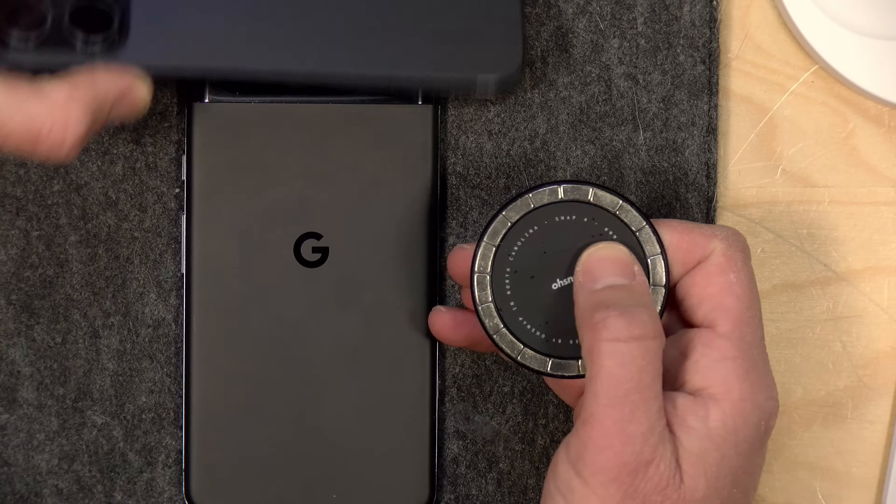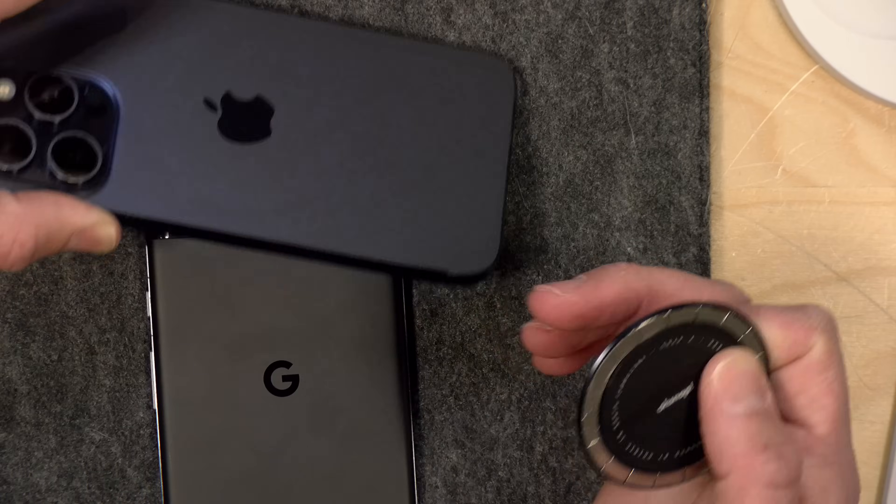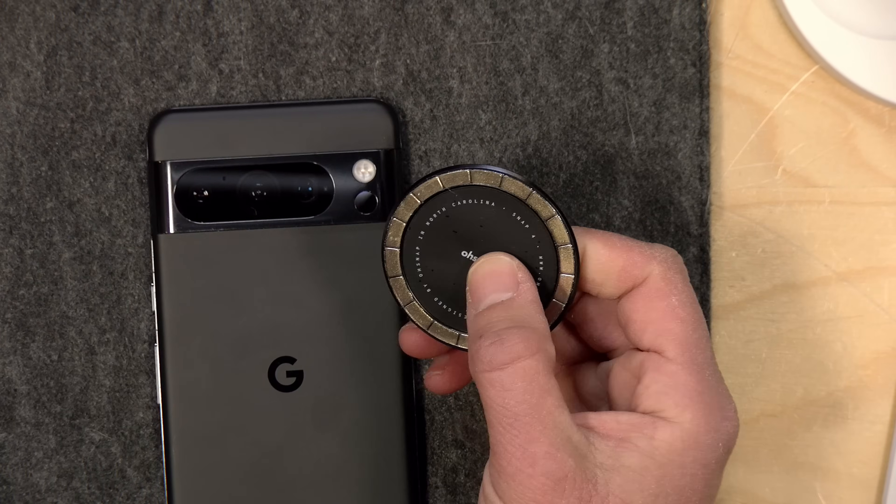I like the fact that it's not leaving any residue on my phone. There's a little bit of an outline, but if I just apply some water to the back of the phone, that'll clean right up.